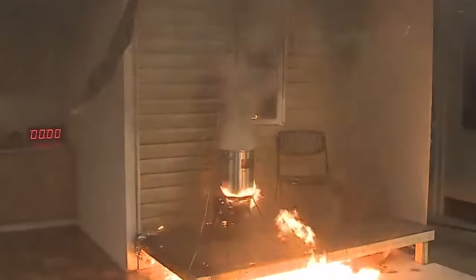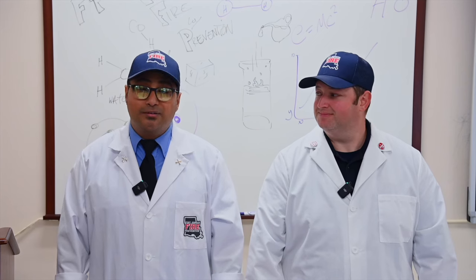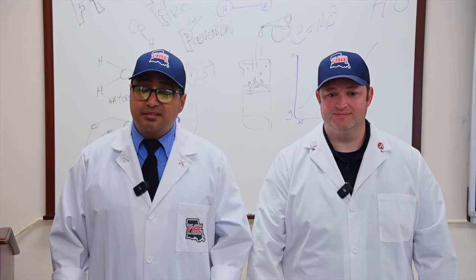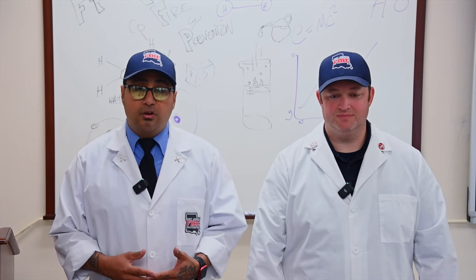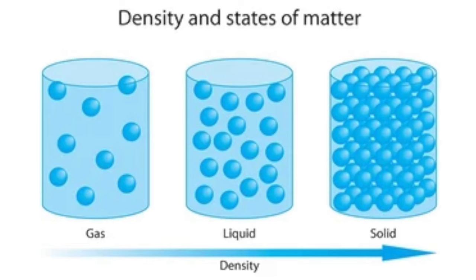But what exactly causes this fiery chaos? It all comes down to density, phase changes, and the behavior of water and oil when heated. In simple terms, density is how much something weighs for a given volume. Think of it this way: if you hold an ice cube in one hand and a marshmallow in the other, they might be the same size, but the ice cube is heavier because of its greater density.